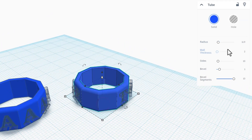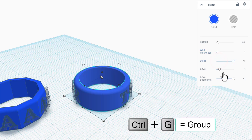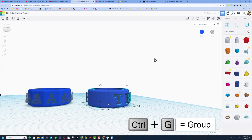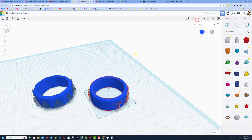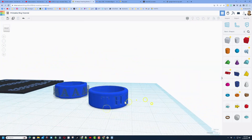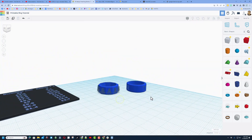This is awesome because we've got our template if we want to make a different one later. Now click on the ring and change the sides to 64. Select it all and do group to make our awesome custom 3D printable ring. How cool is that!